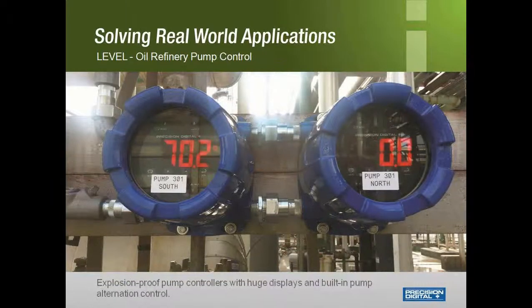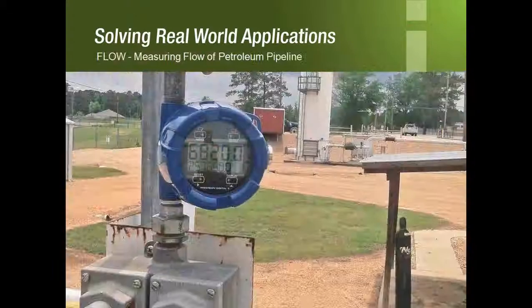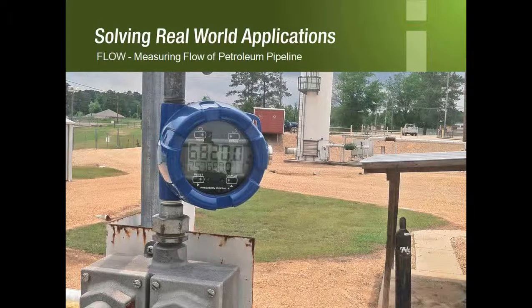Here is our PD8765 using built-in pump alternation control. A great reference for customers looking for a pump controller is www.pumpcontrol.com, a website that Precision Digital runs to make it easier for customers with pump control applications to find products. This site offers plenty of videos, diagrams, and links to products and enclosures. Here is a loop-powered, explosion-proof flow rate totalizer — our PD6820. Note the ease of pipe mounting these products: the display can be rotated 90 degrees for easy mounting, so customers can mount these products wherever needed while still being able to read them clearly.